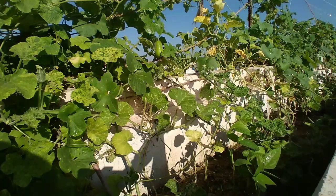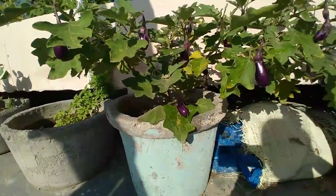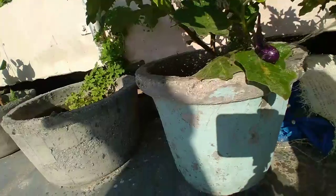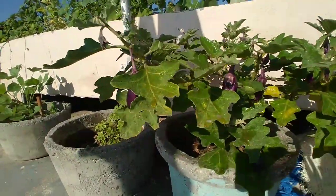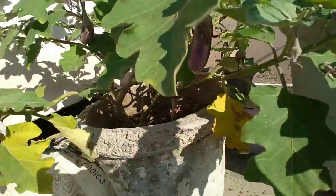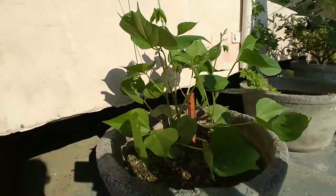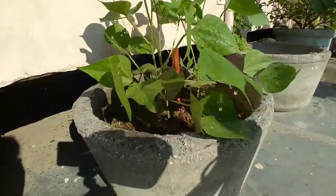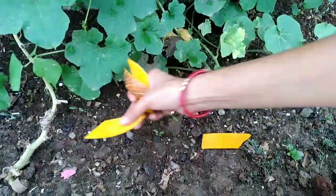Coffee powder is also helpful for your acid-loving plants. Now for method number 3: snail-proof containers with copper rings. Snails and slugs are sensitive to copper rings, so you can use them to protect your potted plants. However, the problem is that copper rings are too costly.